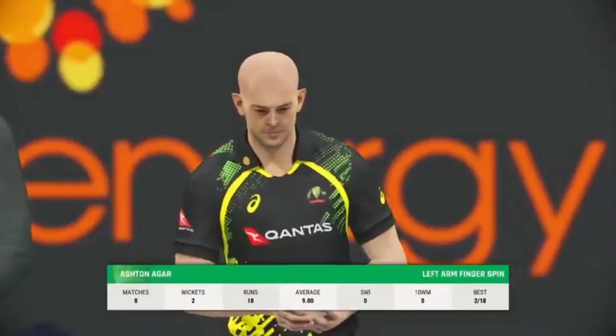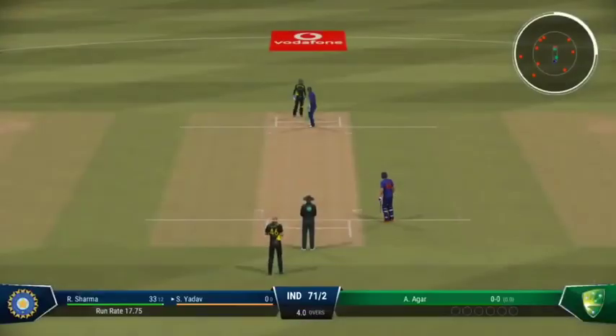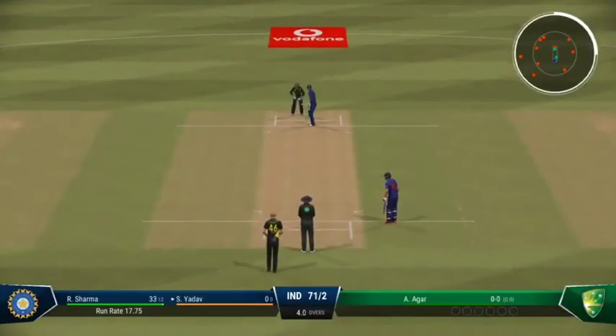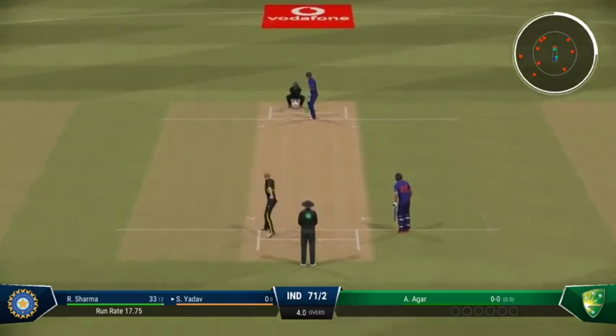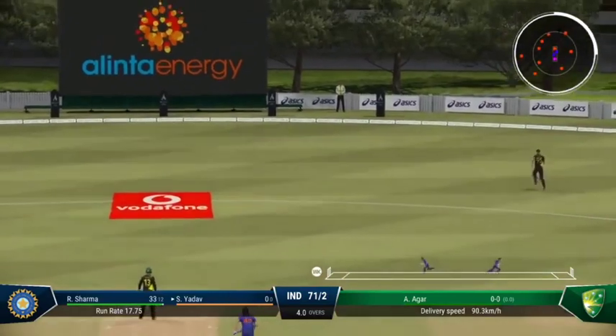Agar, the left arm orthodox bowler, is coming into the attack from the Albion Park end. An edge — huge edge. Happy day.